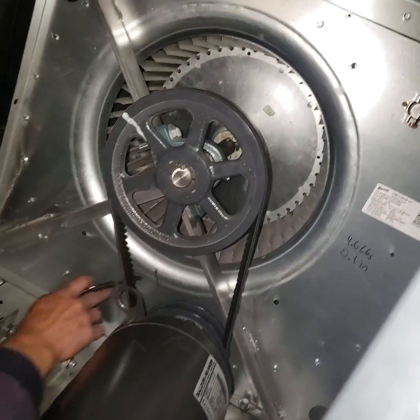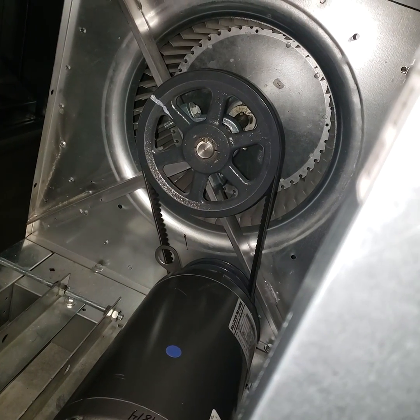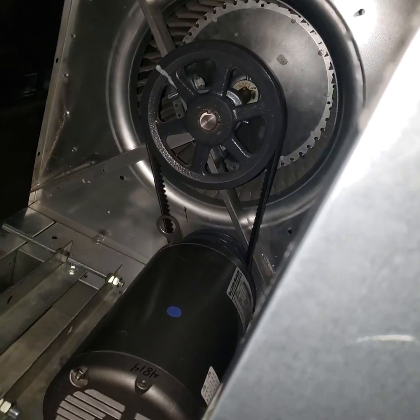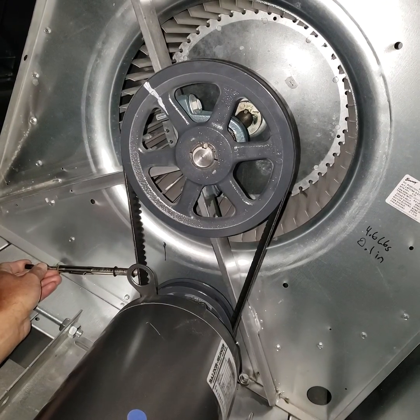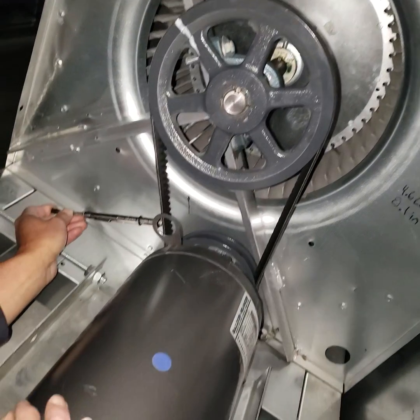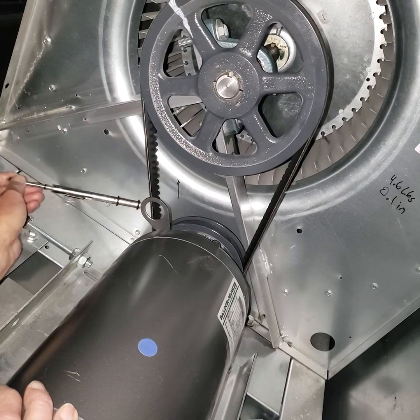Now I've got a reference mark right there, and it's kind of parallel to that, so you line up the edge of that belt with that reference mark. Then you just kind of push it. The belt and the reference mark are even, and I push this until my O-ring comes to the reference mark.